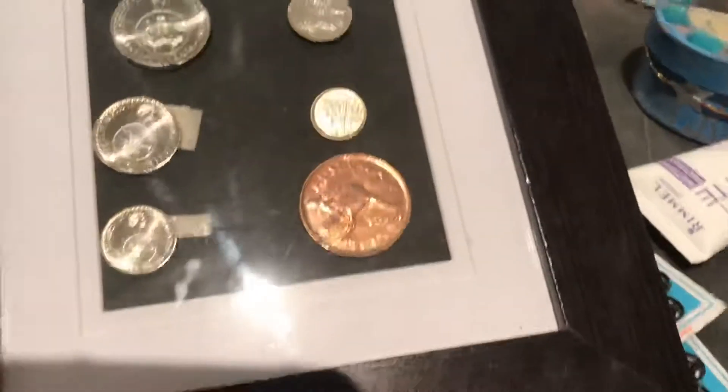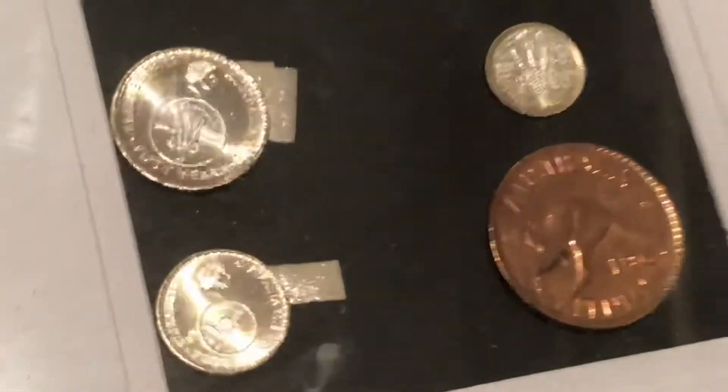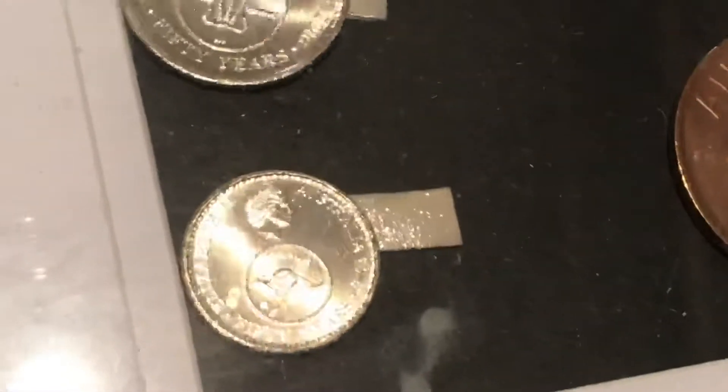It's been a while since I've done a video and I'm struggling to edit the ones I have, so I thought let's just do this one. I think it was 2016 — shows you how prepared I am.